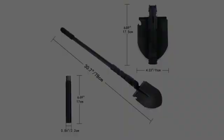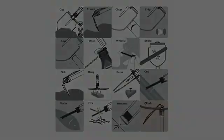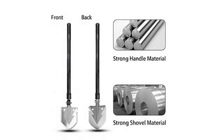It is heavy duty and everything fits together as it is supposed to. I would definitely recommend this. For the price, it is indispensable — a handy little multiple-use folding shovel.